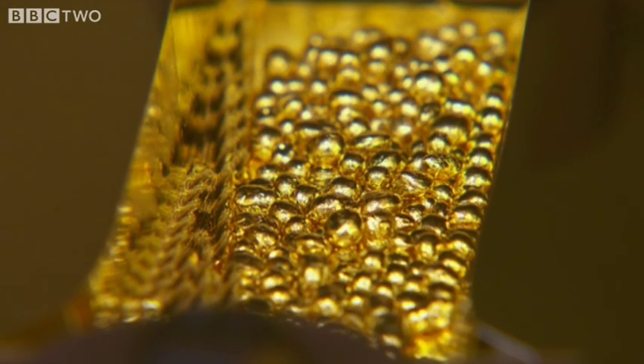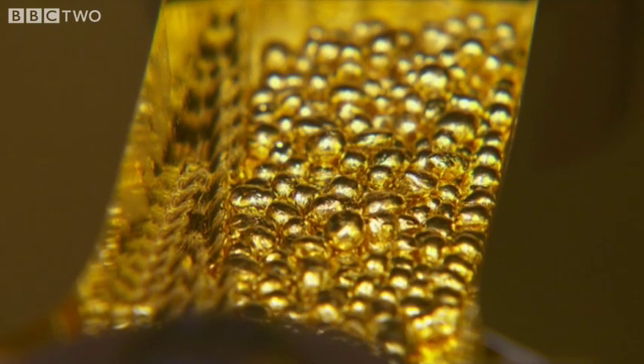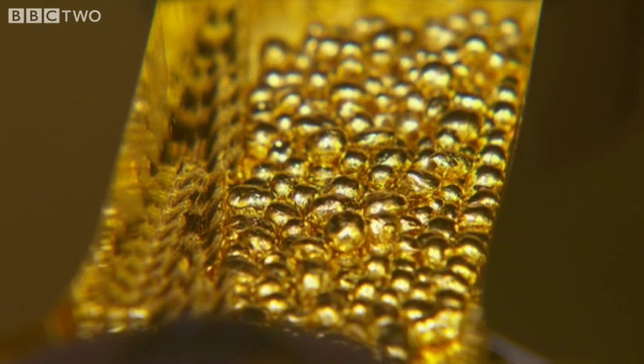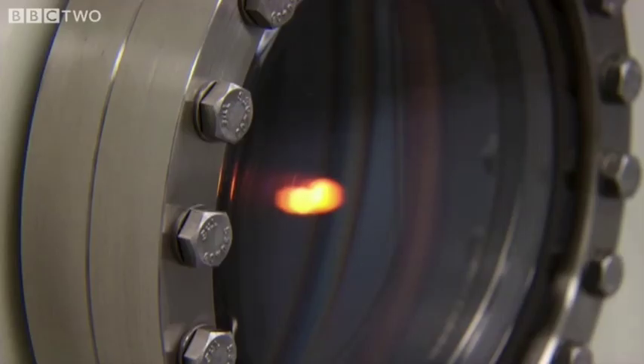Gold is used for the coating because it reflects infrared light so well — the part of the spectrum the James Webb cameras use for imaging. First, it's heated with a laser, vaporizing it.